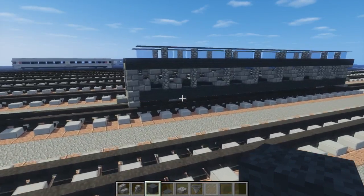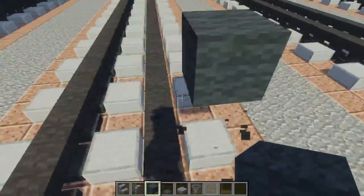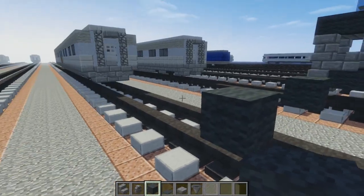I've got the supplies for the motor rail, let's get started. First off we're going to use gray wool, two blocks above the tracks on the side. And we want to make it so that it is 31 blocks long.